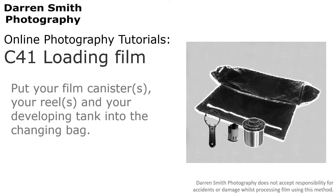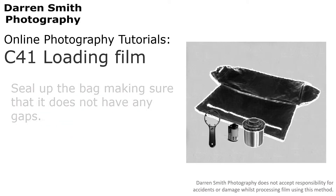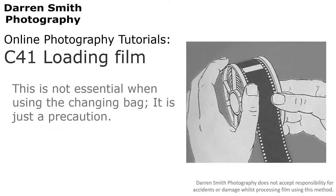Put your film canister, your reel and your developing tank into the changing bag. Don't forget the wrench to get your film out of its canister. Seal up the bag making sure that it does not have any gaps. Before moving on, double check the seal as any light leaking in will ruin all of your pictures. The next step is to make the room as dark as you can to make sure that any light leaks are minimized. This is not essential when using the changing bag — it's just a precaution.